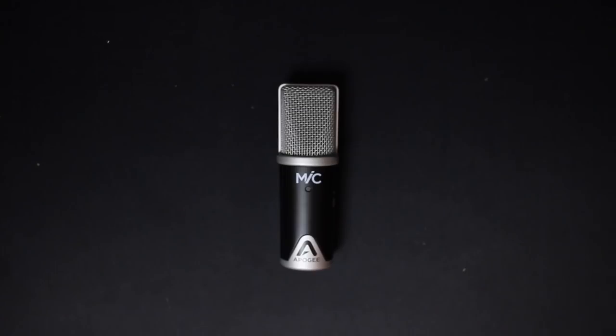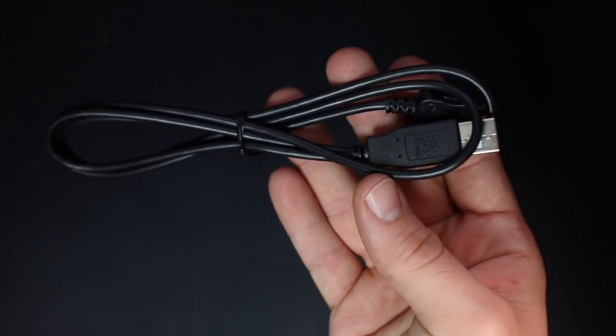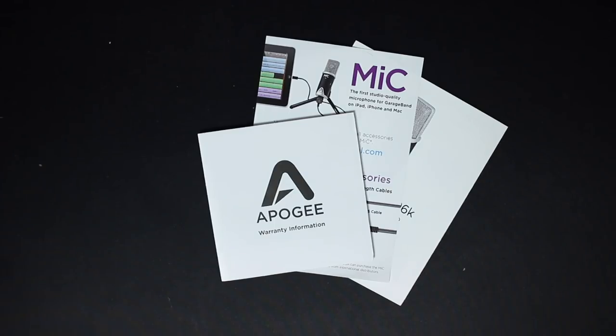Let's talk about what comes in the box. Obviously you get the microphone, a desktop tripod stand, a microphone stand mount, a USB cable, a lightning cable, and some documentation.